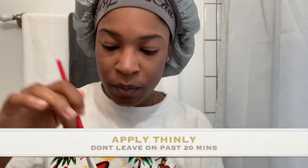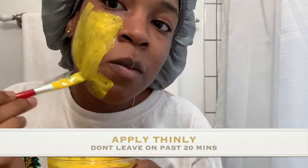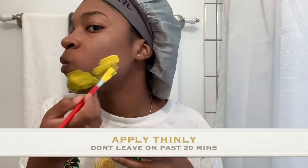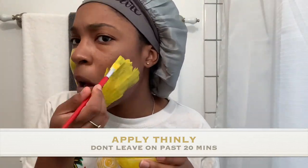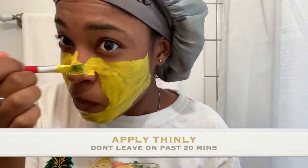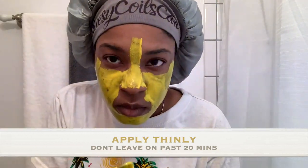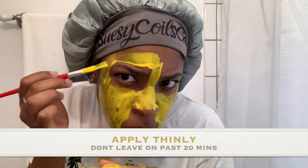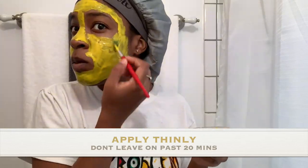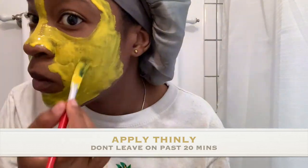Now let me show you my face. When applying this mask, I applied it kind of heavy, which was not a good idea — try to apply it thinly so that it can dry. You shouldn't leave turmeric on for more than 20 minutes, and if your mask is too thick, the glue will not dry within those 20 minutes. So remember to apply it thinly but equally across your skin.